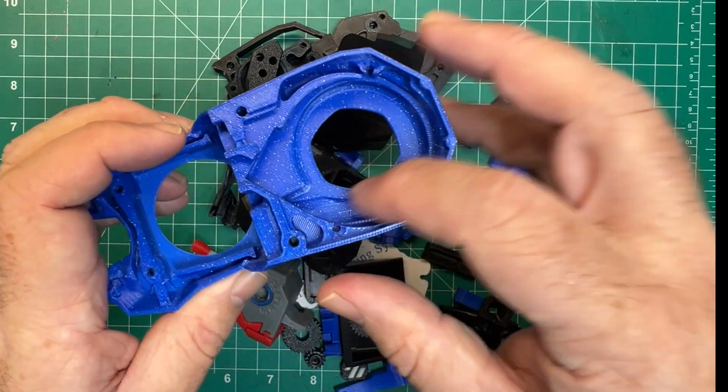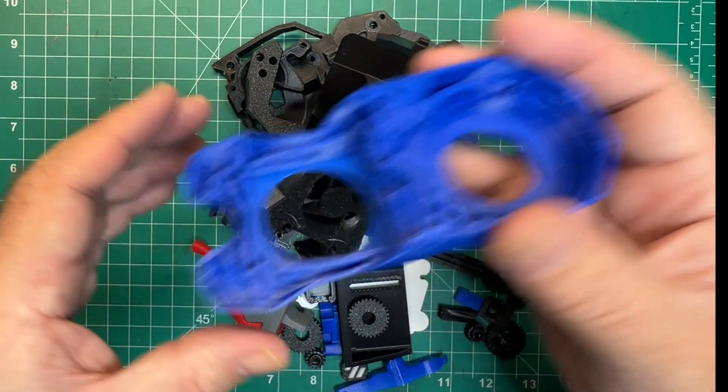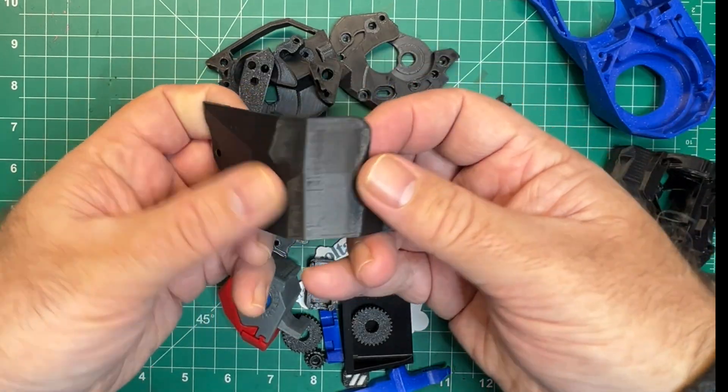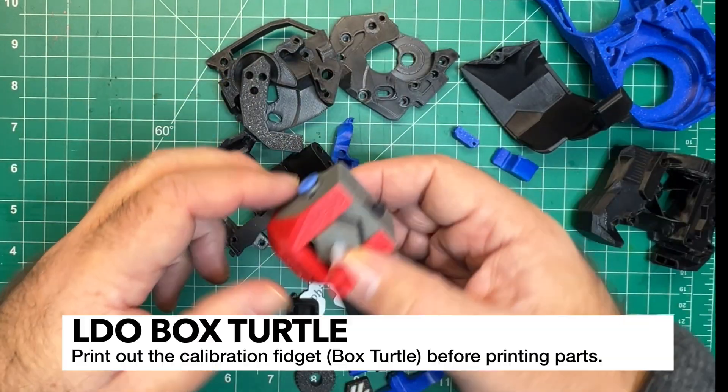Just look at the quality — all the tolerances are going to be really good, so you don't have to worry about fitting your fans or your parts. I am running a Rapido Original High Flow. Here's the shroud — you can see there are a lot of really good quality parts here.